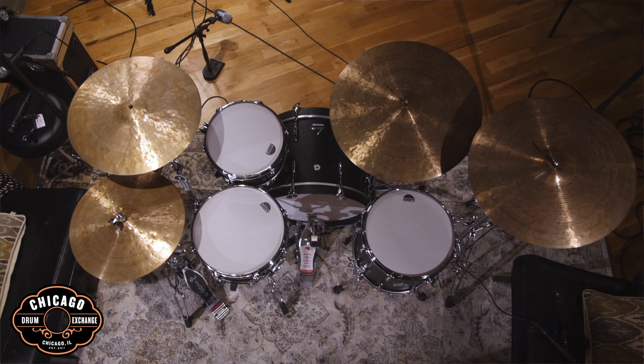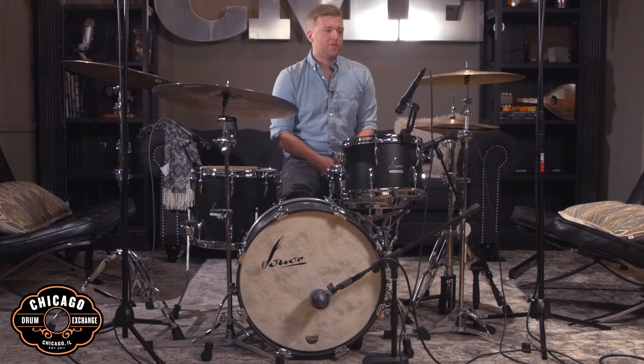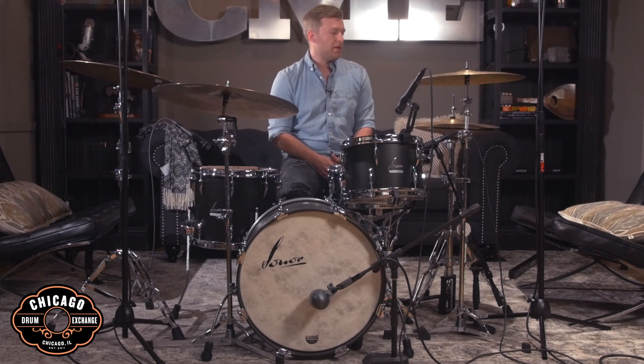On this kit we've got an 8x12 rack tom, 12x14 floor tom, 14x20 kick drum, and a 5.75x14 snare drum in the new black slate finish. For cymbals today we're featuring the 30th Anniversary line from Istanbul.